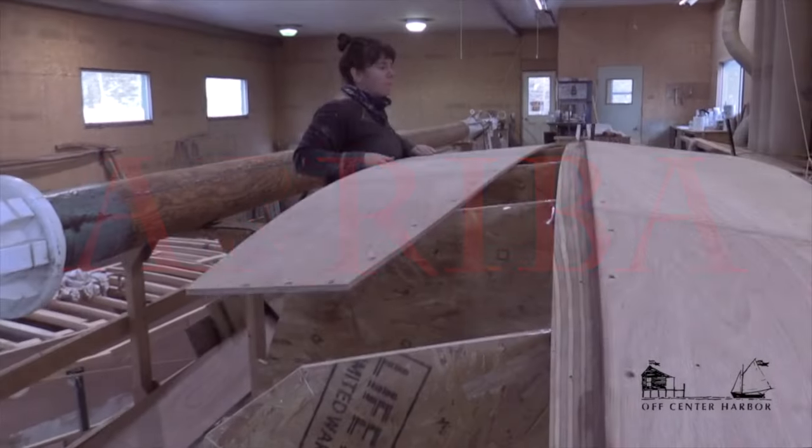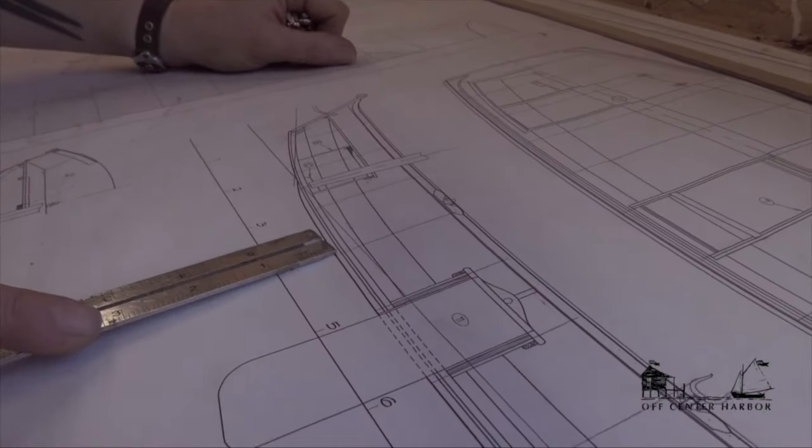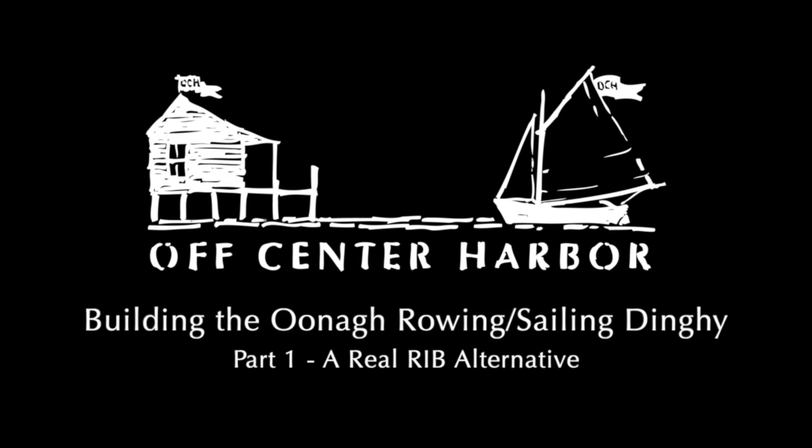With a new 18-part video series showing how to build this boat, and with plans and CNC cut kits now available for this design worldwide, let's hear straight from the designer about this wonderful new boat.